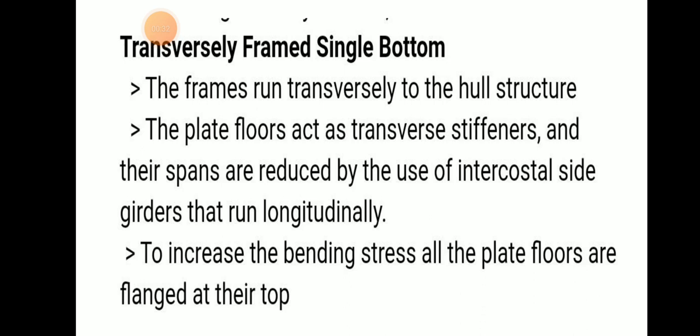In transversely framed single bottom, frames are arranged transversely to the hull structure — the frames run in the transverse direction of the hull. Plate floors act as transverse stiffeners, and their spans are reduced due to intercostal side girders that run longitudinally internally.